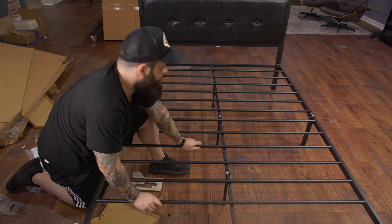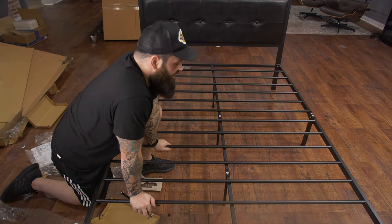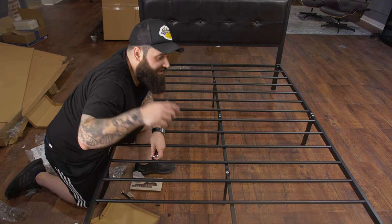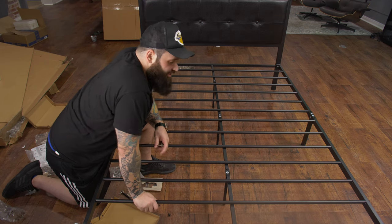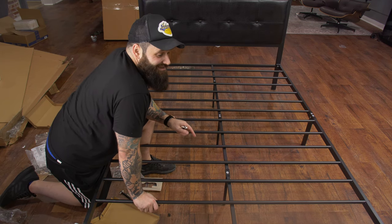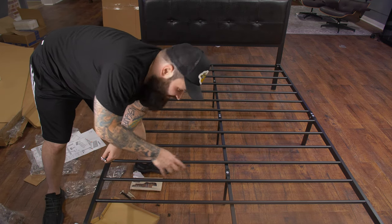Boom, there we go — that is done! Holy crap, it's 2:12, so that was about 25 minutes, but that also includes time of me setting up the camera at different angles and zooming in and bringing up stuff to show you guys. So in reality you could put this together in 20 minutes. This is the easiest bed frame I've ever put together — holy crap, this is easy. Let's get a bed on here and then we'll finish the video.